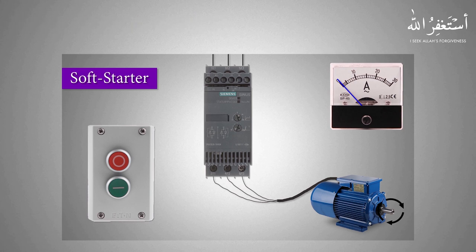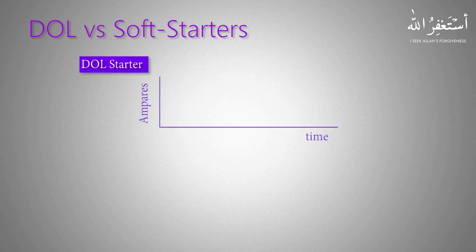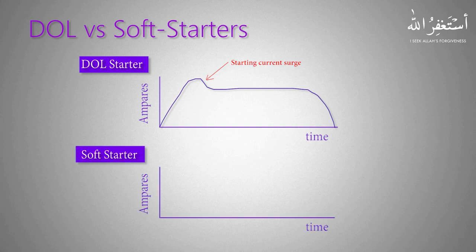Now let's compare the motor current curve of the direct online starter versus the soft starter. As you can see, the DOL starter starts with a very high starting current, or inrush current. Once it reaches the nominal RPM, the current drops to the motor rated amps. When the motor stops, the current suddenly drops to zero and the motor stops with its own inertia.